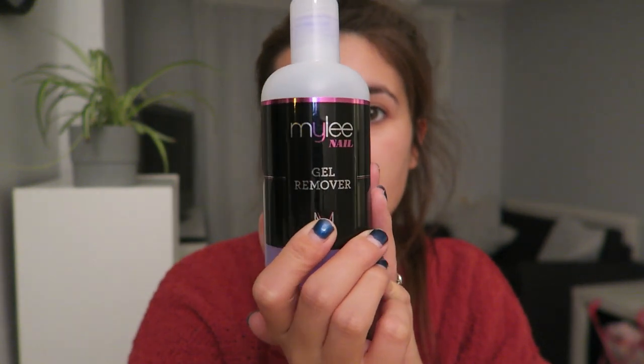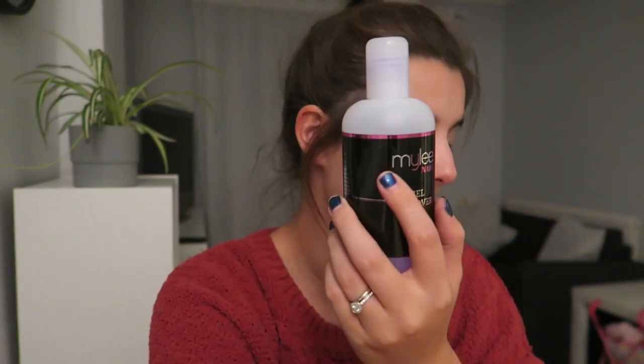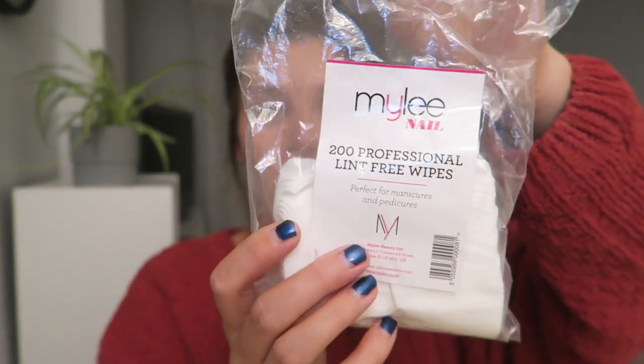So gel remover obviously is one thing that you are going to need. This one is pretty much almost gone — I've got like a quarter left. Mental note to self: ask for some of this for Christmas. I like cheap presents and I don't like buying things like that for myself. You also need your lint-free wipes. I will leave everything linked below in the description for you. I'm not technical, I don't really know what I'm talking about, but you need your lint-free wipes because that's what I use.